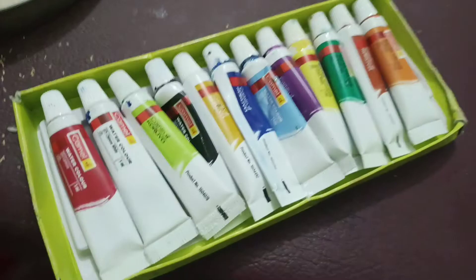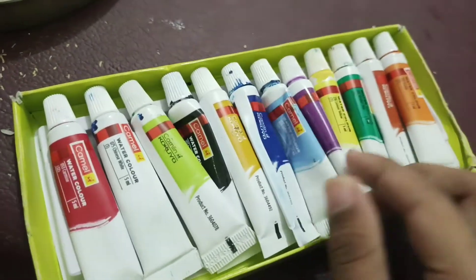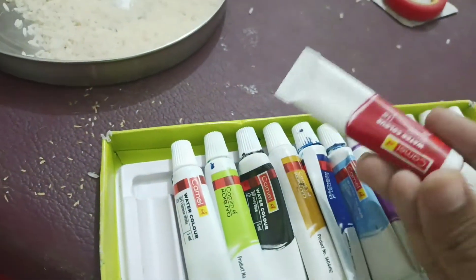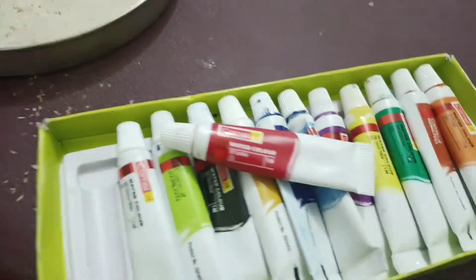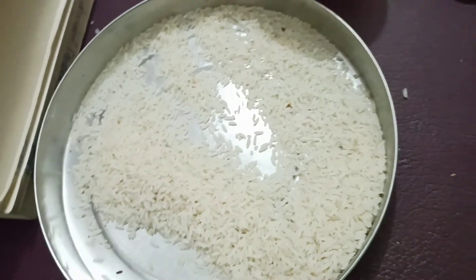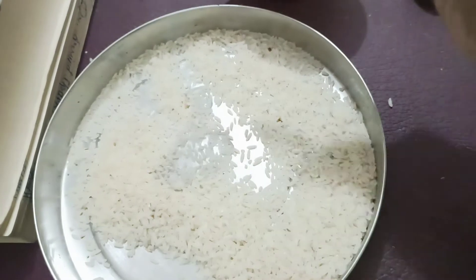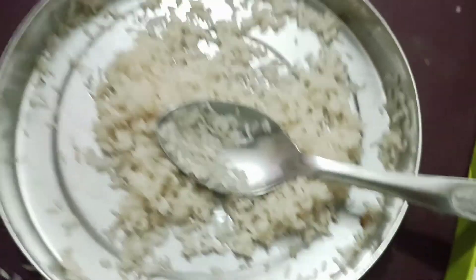Now we will take some rice. We'll take paint — choose your favorite color. I am putting red, but you can take any color. Now we will add one spoon of water and mix the rice.